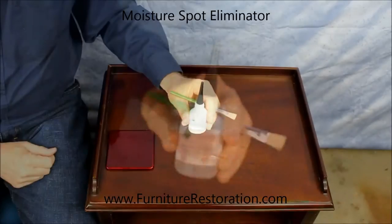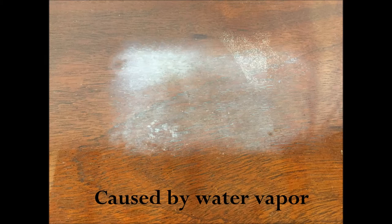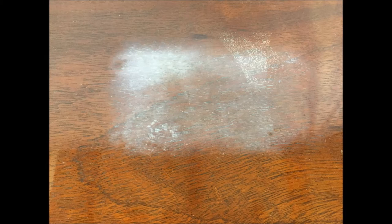On the table in this video, a moisture spot that's caused by setting something like a hot pizza box on the table top and leaving it there long enough to do some damage to the surface is what we're going to work on.